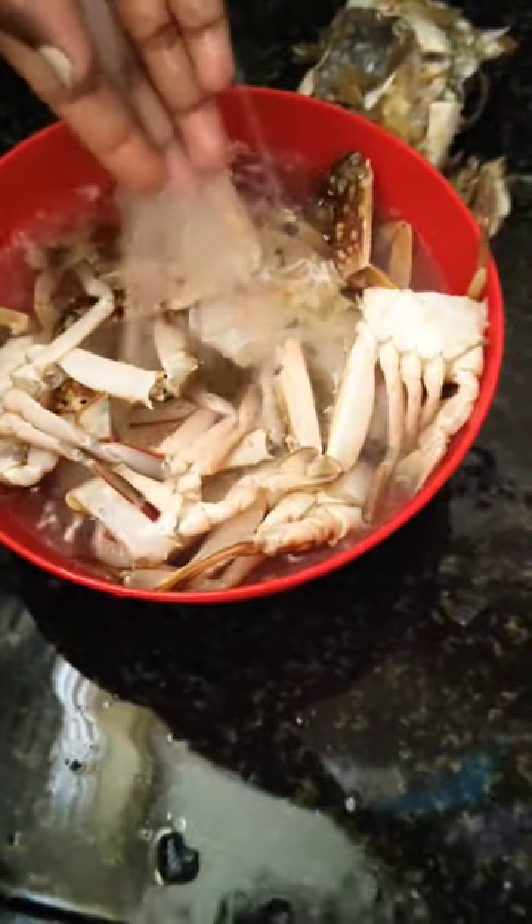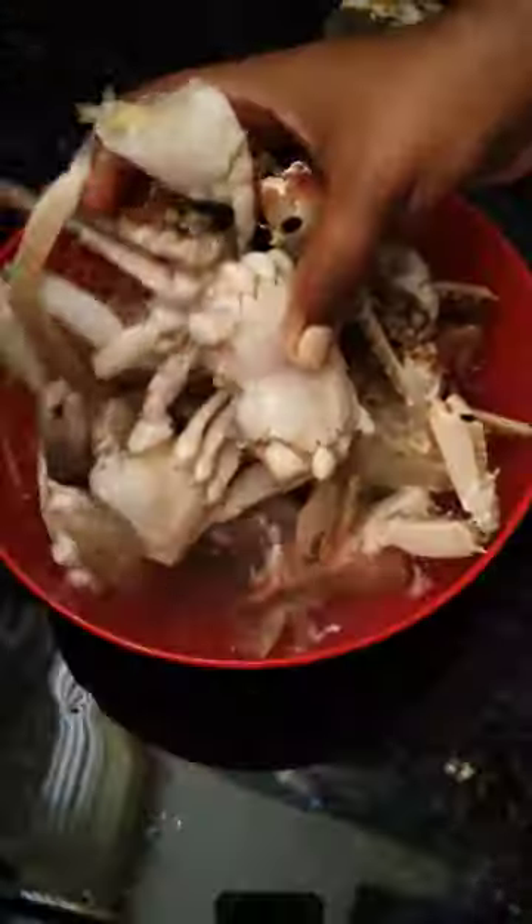Now wash it thoroughly for at least five to six times until you see clear water, and your crab is ready for the recipe.